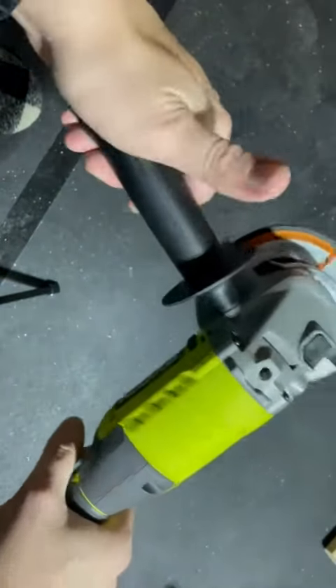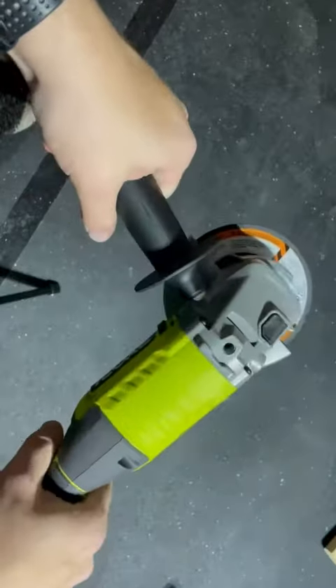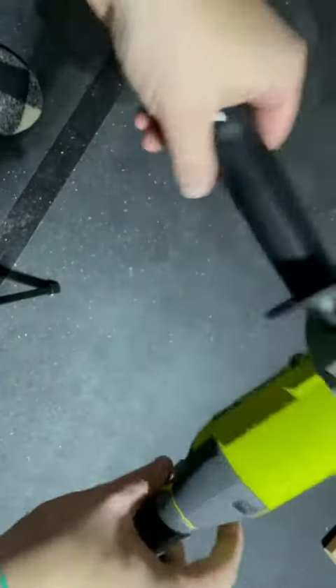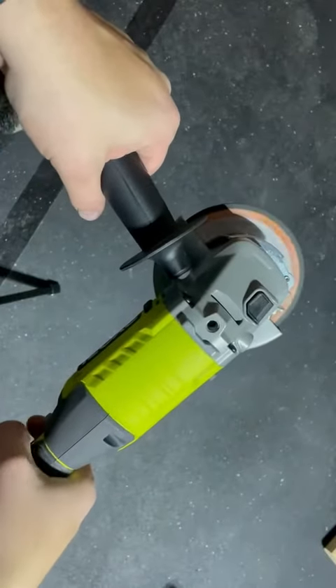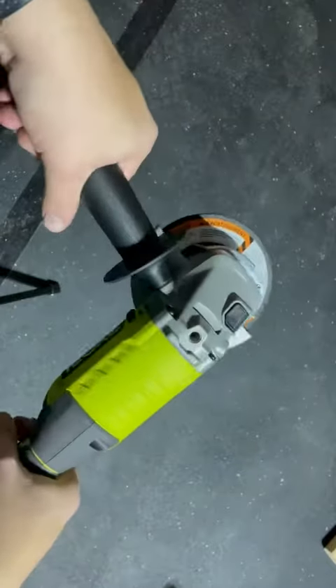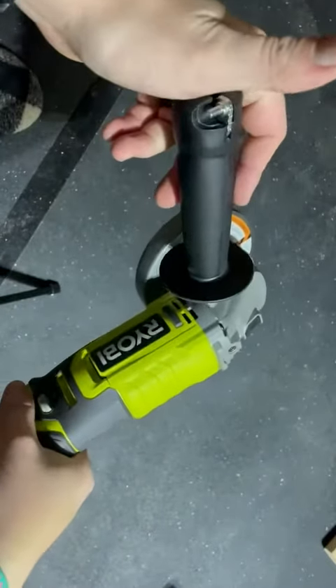It will come with a handle that you'll screw in for support. And then you just lock it and unlock it — super easy. It is a little loud, I will admit that. And it's just one speed, so you press that and it's on.